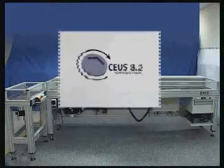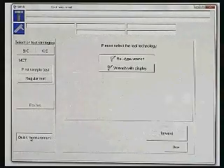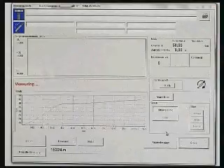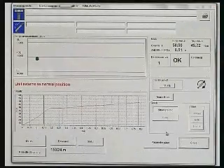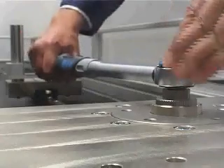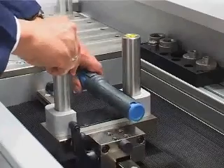Using the intuitive user interface, the operator selects the appropriate test program. Indicating and setting type torque wrenches can be mounted on the system quickly using interchangeable adapters and a torque brace with adjustable height and length.